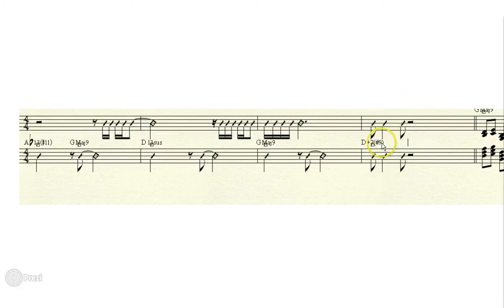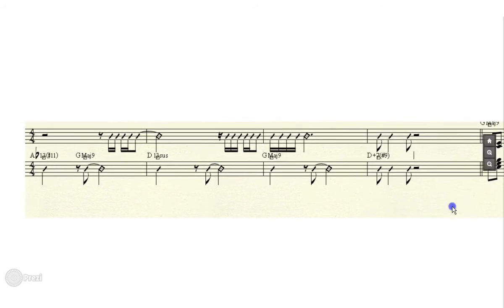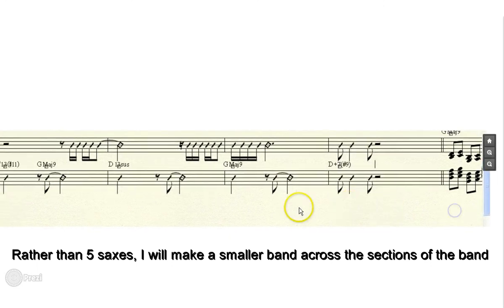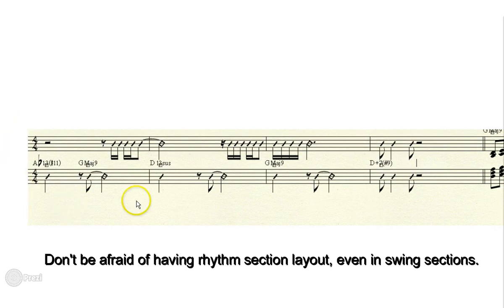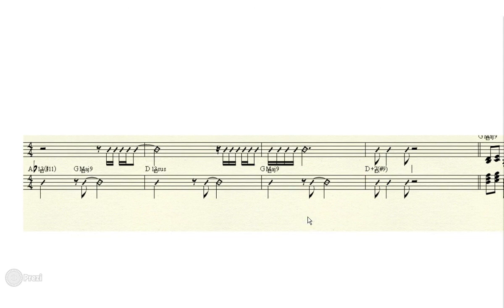You can see the contrapuntal nature of this type of writing, and then everything comes together right where the saxes come in. You could change that to whatever you want — make it an eighth note or come in on the and of one. So I talked earlier about no cross-section voicings. What I'm going to do in my arrangement is something similar — take George's little introduction figure but do a contrapuntal cross-section thing without heavy rhythm section, giving a lot of power, ending on that nice D augmented 7 sharp 9 chord, then coming in with cross-section writing.